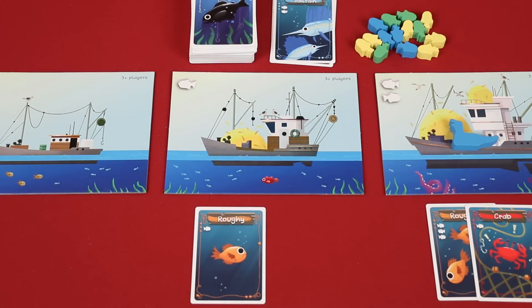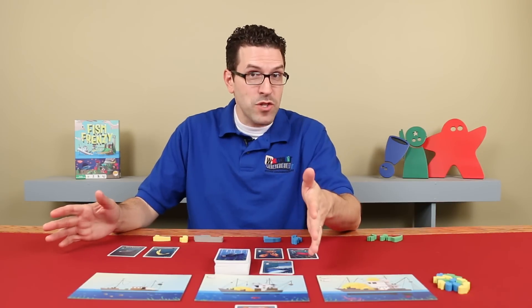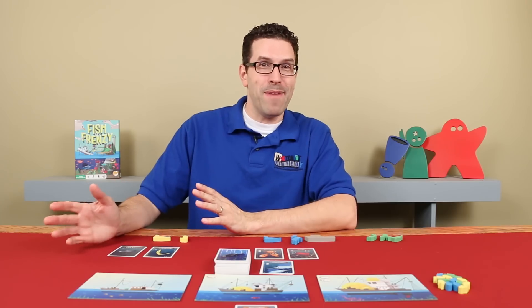You can never have more than 8 fish tokens at a time, so if you would ever be owed more than you can collect from the general supply, you just ignore any of those extras. After you go through all of the boats, if the draw deck is empty, the game is over. If the game's not over, have the player with the boat token pass it to the player on their left and keep playing, until eventually the draw deck is empty and the game ends.